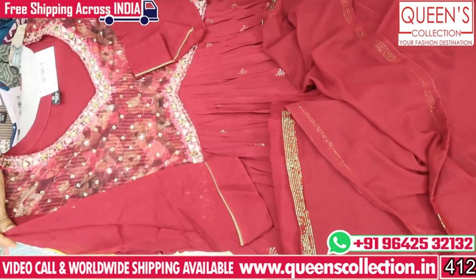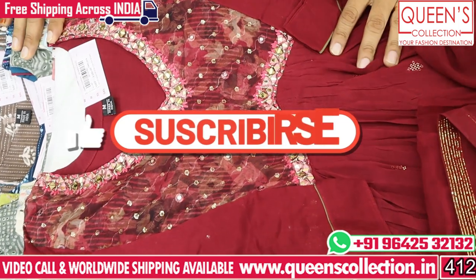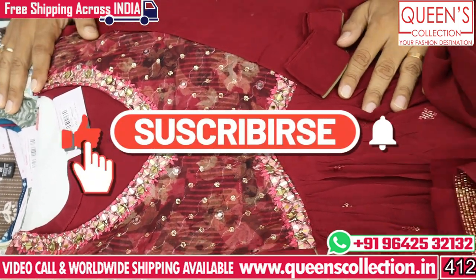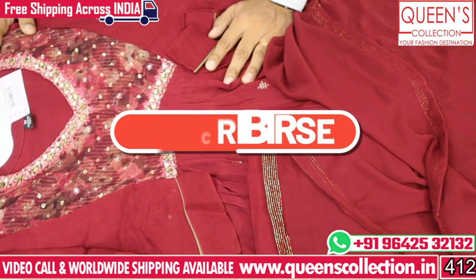So friends, there are many different collections, many uncommon varieties, many reasonable varieties. If you like, please share, subscribe, hit the bell icon. Thank you very much.